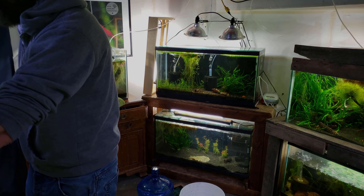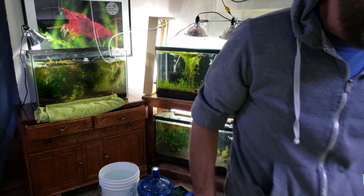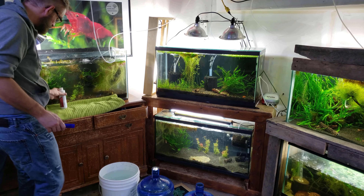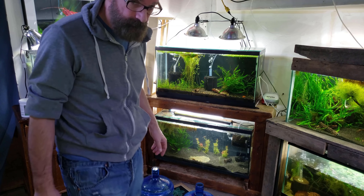For the last couple of years I have started only using three things to do a water change every time I do it: a TDS meter, prime water conditioner, and some shrimp salts.